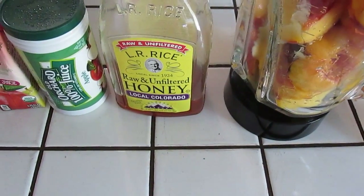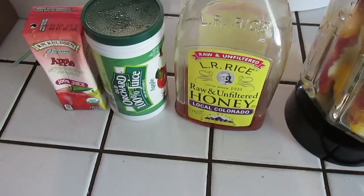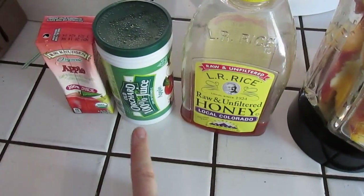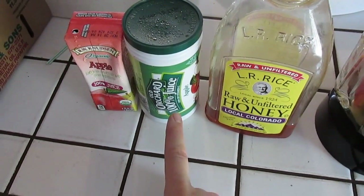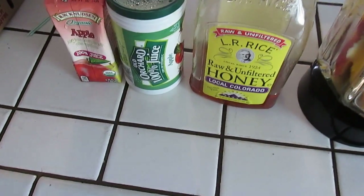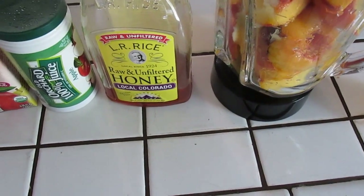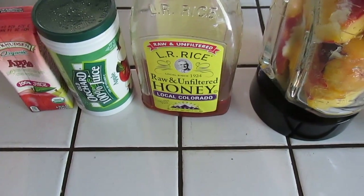I would recommend honey or agave nectar as my first two choices. You could also use corn syrup or just any type of liquid sweetener you like. Another option is apple juice concentrate, which works two ways — it adds a little moisture to help blending, and apples are sweet so it sweetens things up as well. That's what I'm going to use today. You could also add a little apple juice, but keep in mind that if you add any thin liquid, don't add water. If you add apple juice, there's a chance your fruit roll-ups could crack — still perfectly edible and delicious, they just won't look as pretty.